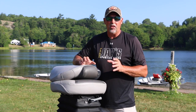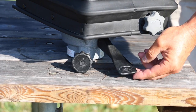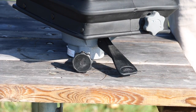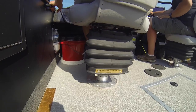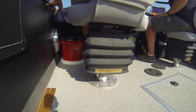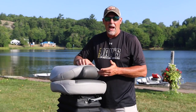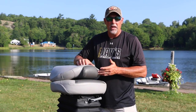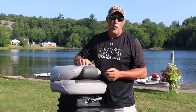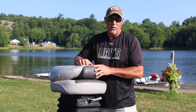Another feature that I think is critical on the Smooth Move is the forward locking mechanism. When you're in a spring-assisted seat like this, you want that seat locked in the forward position while running. You don't want the seat pivoting sideways — left or right — and potentially throwing you right out of the seat. Other products out there don't have that feature standard; they charge you more money for it as an aftermarket item. With the Smooth Move, the forward locking mechanism comes with the package for one price.